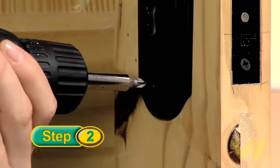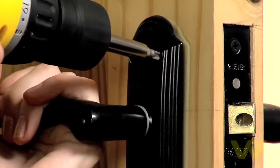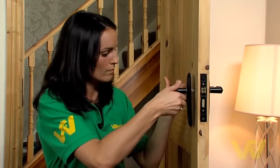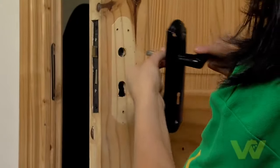Remove the cover plate from the handle by removing the screws on the plate. Then slide both handles off.